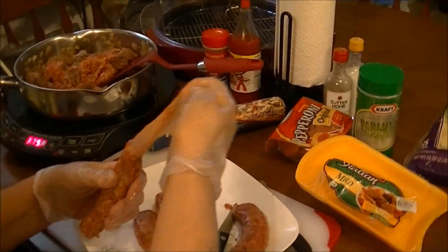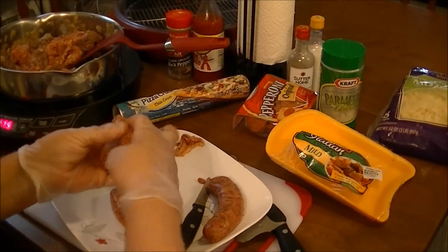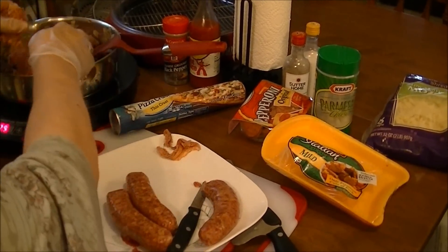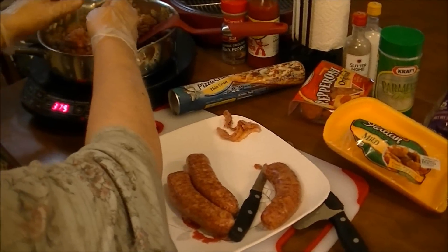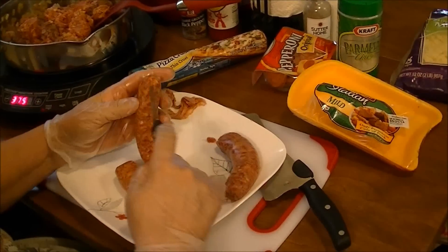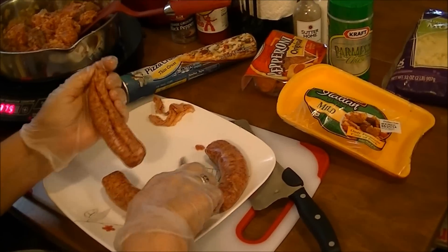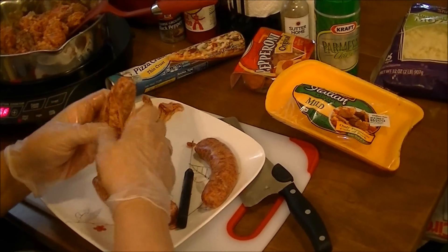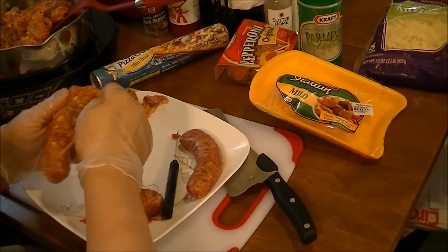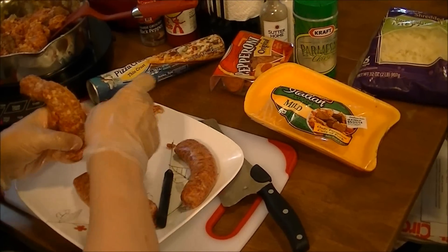And that's how you make ground sausage. I'm making a pizza with this. When you go to a pizza place and you see ground Italian sausage on your pizza, that's what they're doing — taking the links, taking the skin off, and using it like a roll of sausage. You get that good Italian sausage flavor in there.